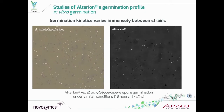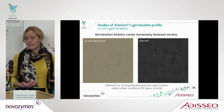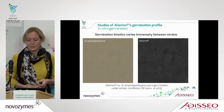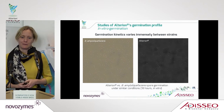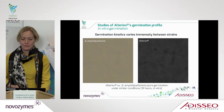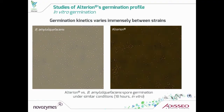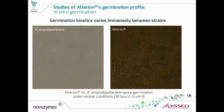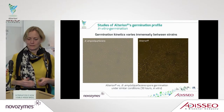Here is an example comparing two different strains of bacillus showing they are extremely different. The first one is a Bacillus amyloliquefaciens, and we filmed it for 18 hours. You can see that this strain has completely lost its ability to germinate — they stay in the spore format, which is not the format you would like inside the animal. Comparing to the Alterion strain, after a few hours you can see they start not only to germinate but also to divide, producing a lot of extra cells every time the bacillus are dividing.